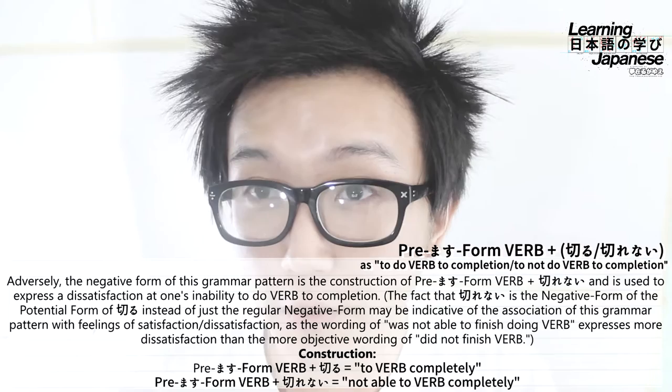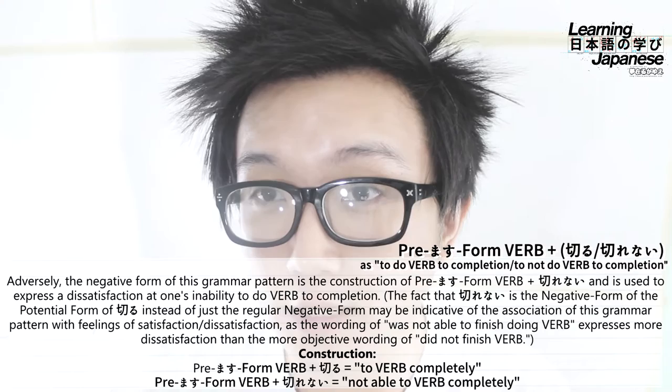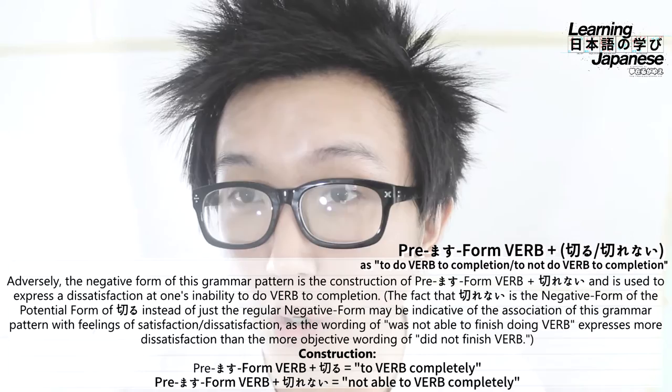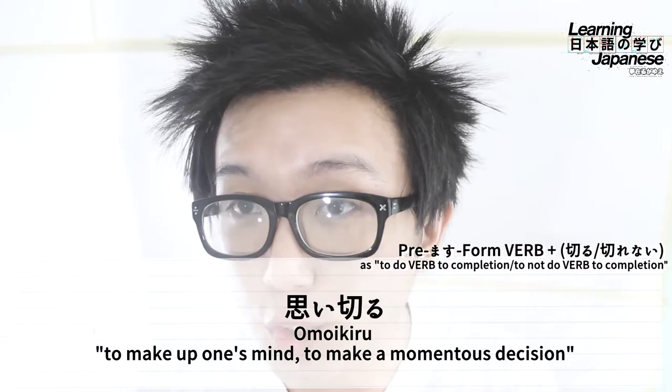For our first example, we'll show just how easy this grammar pattern is — because the example is just one word: the verb omoikiru. This is actually a verb in and of itself, adopted from this grammar pattern, embedding it within. This verb translates to something along the lines of 'to make up one's mind' or 'to make a momentous decision.'